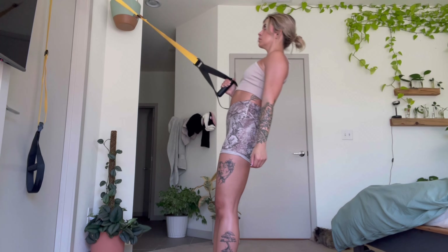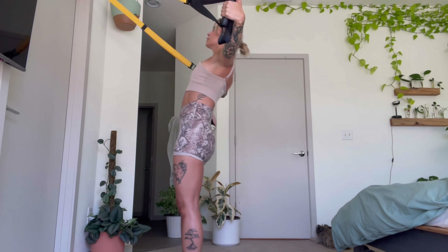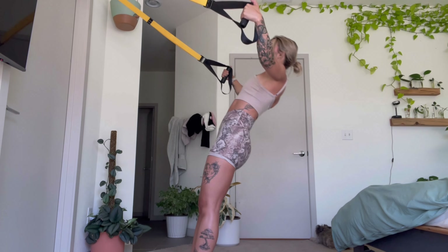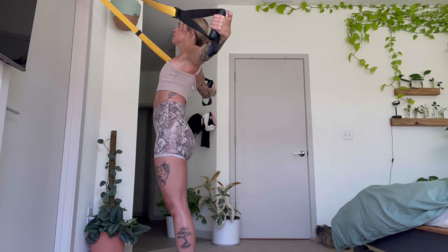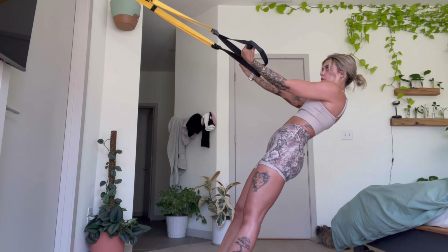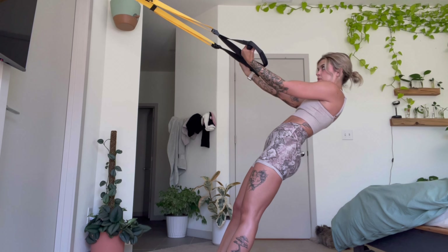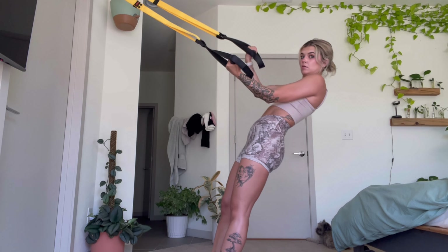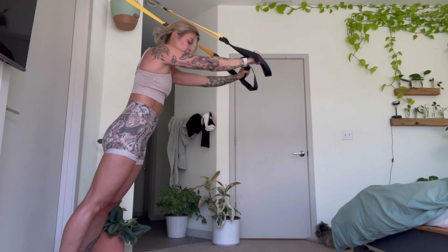You can try single arm rows if you're feeling bold, but they are so much more difficult. Then to hit your rear delts, you have rear delt flies — just like if you were using dumbbells, but using your own body weight. Then we have bicep curls: scoot forward to make it more difficult, scoot back to make it easier. You can also do the single arm variation, which is way more difficult.